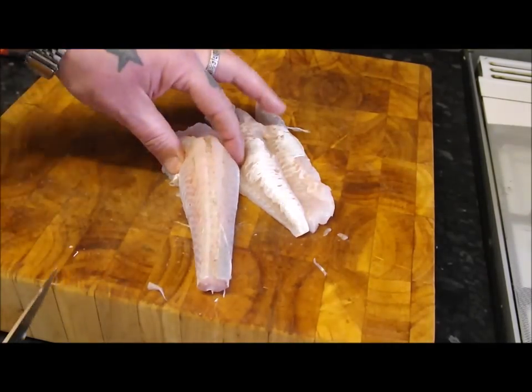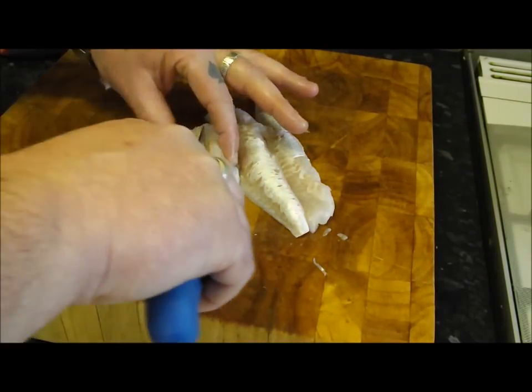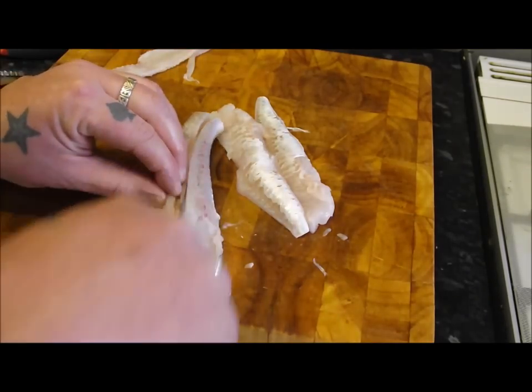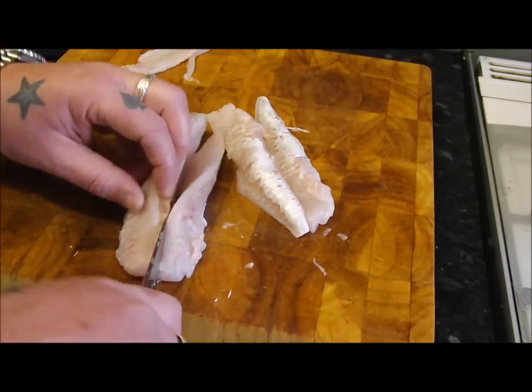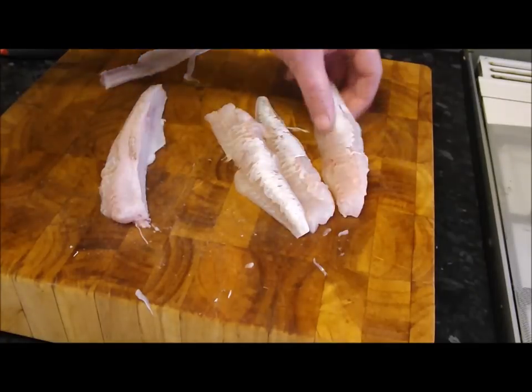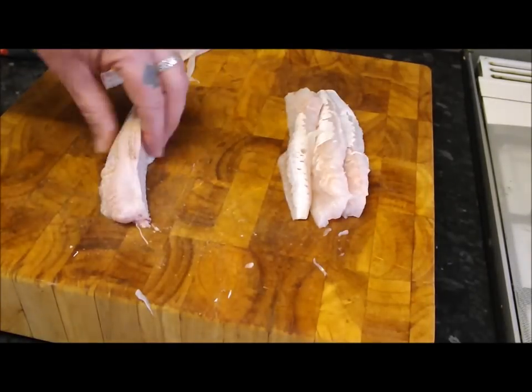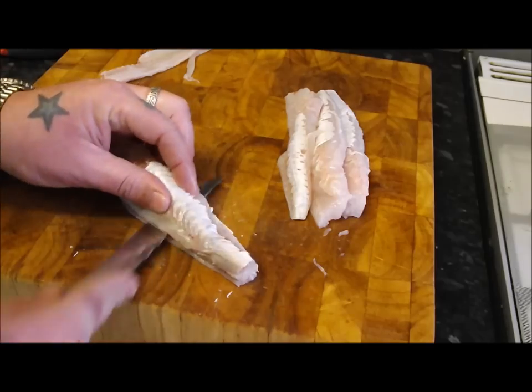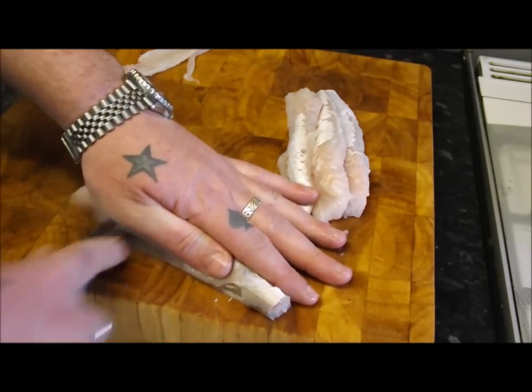So I'll show you one more time — that bone, that bone. There's your fillet. Solid meat, real meaty flesh as well. This is a great fish to cook.